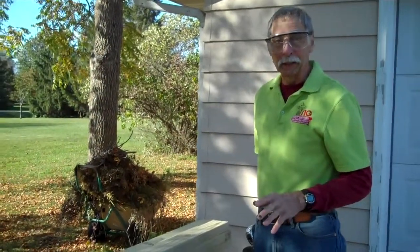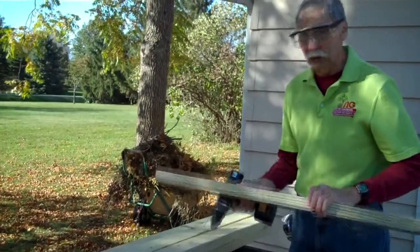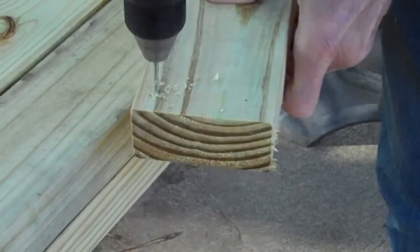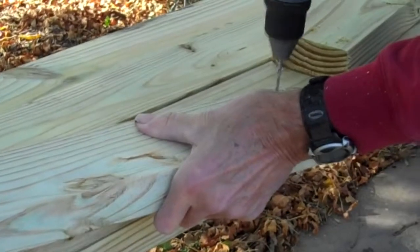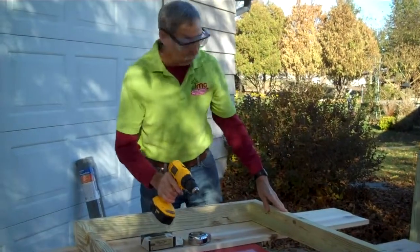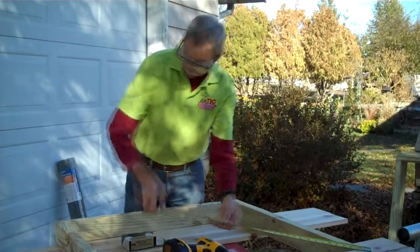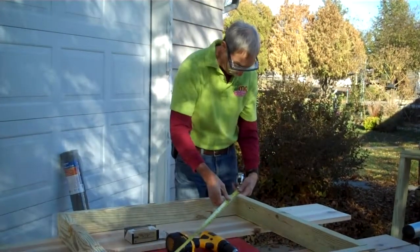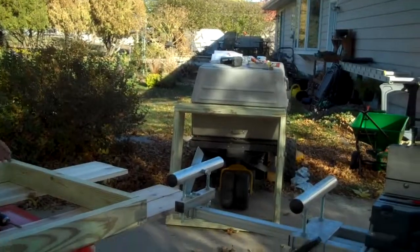So we have the dividers all cut to size and we're now ready to start putting it together. First thing we want to do is take the top pieces, which are cut at 36 inches, and drill pilot holes for our screws. Sometimes the moisture in these boards makes it very difficult to drill some of these pilot holes. We've just finished putting the dividers together — all four of them. We've been checking them with the square. The diagonal measures 50 and 15 sixteenths on both checks, so we are square.